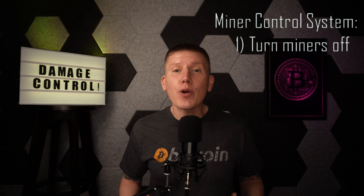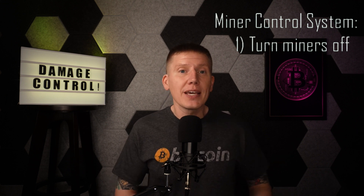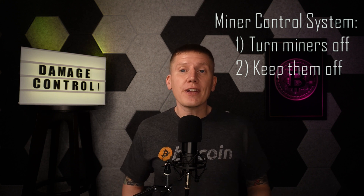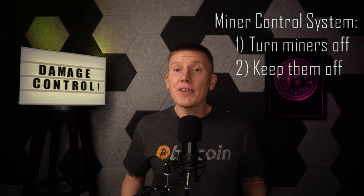This control system should do two things. Number one, shut down the miners before they get anywhere near their operational limits. And number two, keep them shut down until you can step in, figure out what went wrong, and fix whatever needs to be fixed. So how do you build a home Bitcoin immersion mining control system? Well, nothing really seems to exist in the open market, so we're going to have to start from scratch.